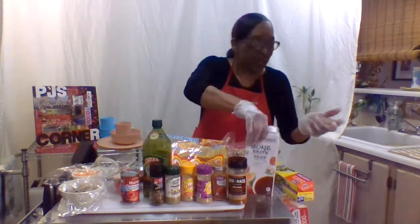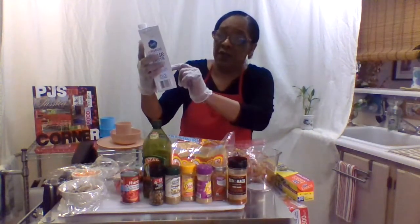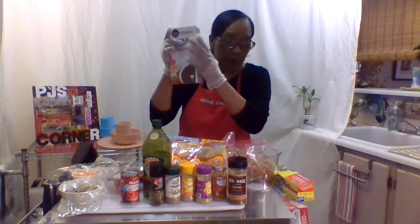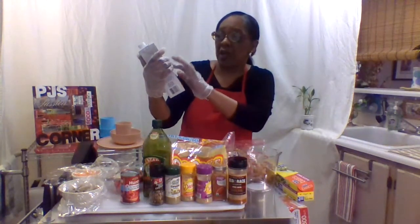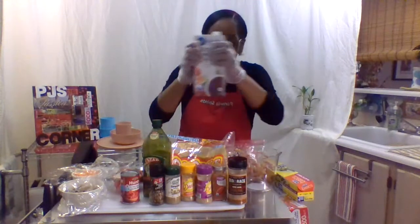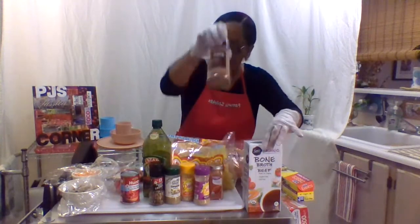I'm going to use a broth - organic bone broth, beef. It's gluten-free and fat-free. But remember it has salt in it - it has 700 milligrams of sodium. That's why we don't have any extra salt out here, because I know this broth already has a lot of salt in it.